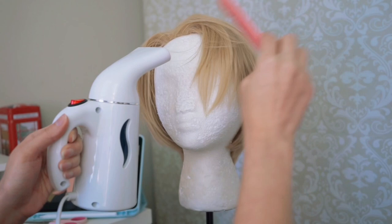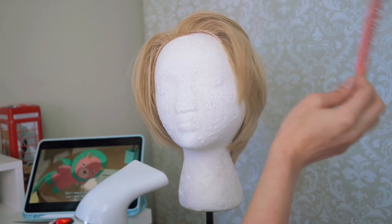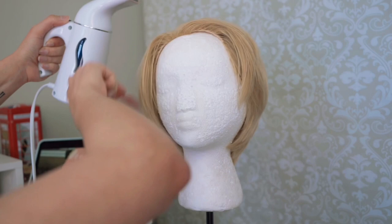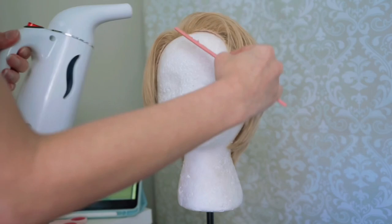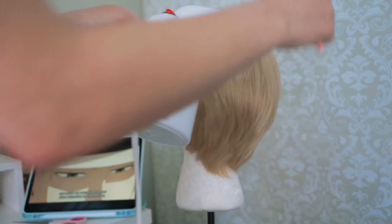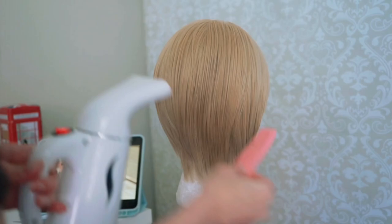Starting with the first thing: steaming completely transforms a wig. Since this is not a lace front, I like to lift up the front of it so it kind of gives off that lace front look, like it's coming out of your scalp. It's not always going to be perfect but it really works. You want to comb the top and then get the steamer close to it so you can make that shape and just let it air dry.